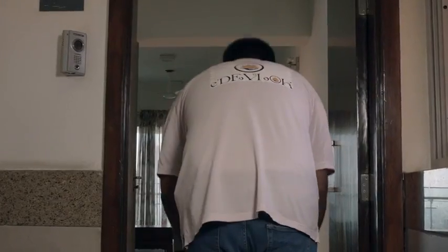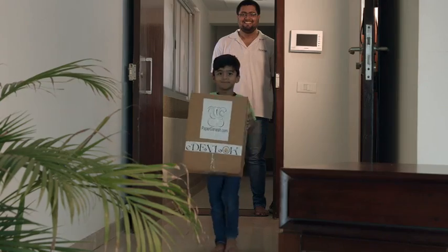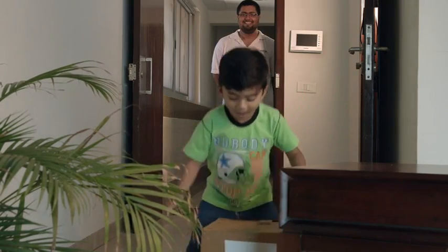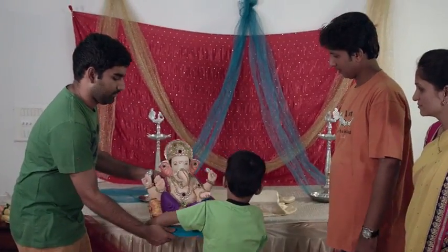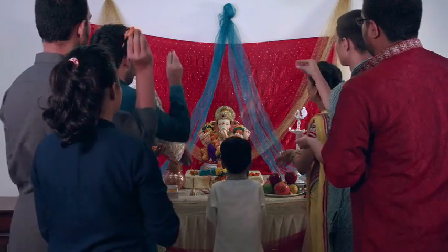Get these idols delivered to your doorstep nationally and internationally through edevlog.com. These sturdy and strong idols utilize the strength of paper mache, and our processes guarantee a breakage-free delivery. These idols are extremely lightweight — a regular sized idol weighs just about 3 kg.